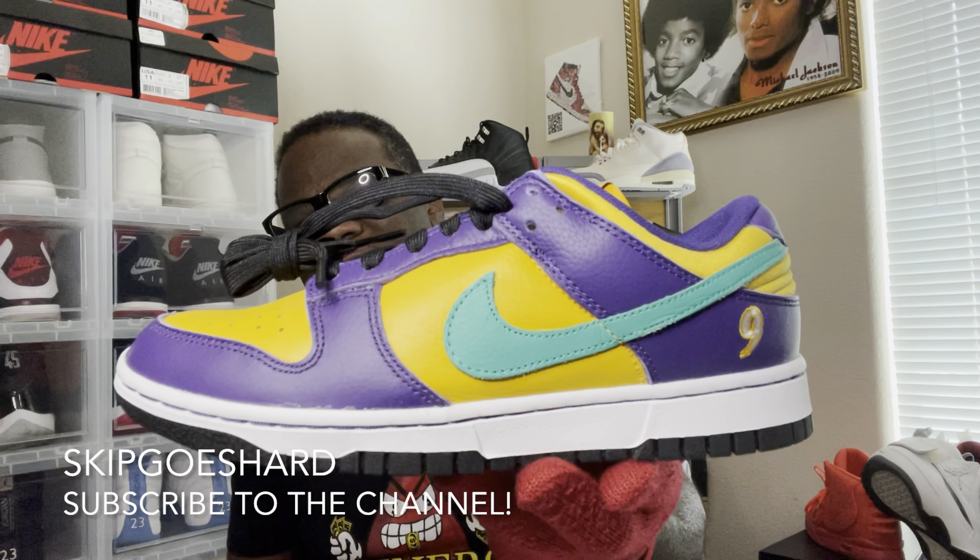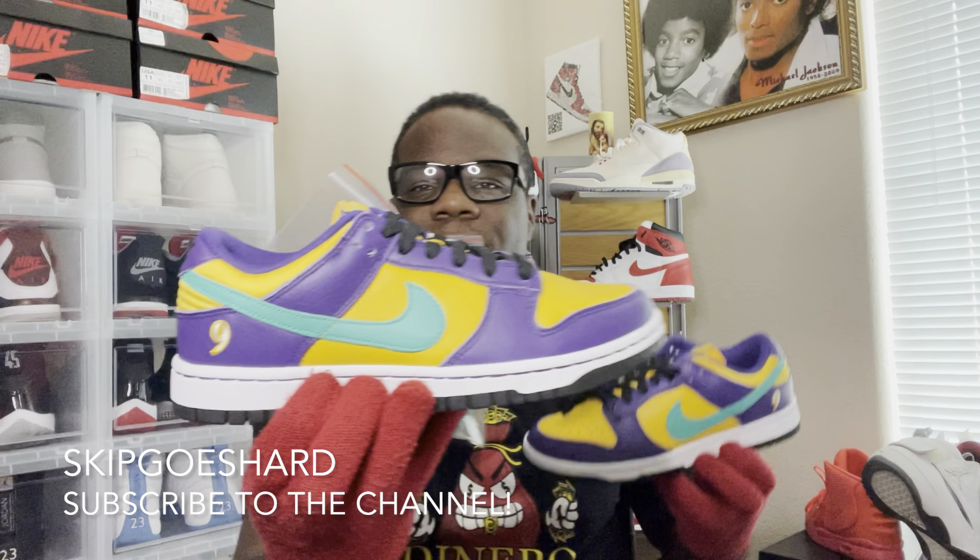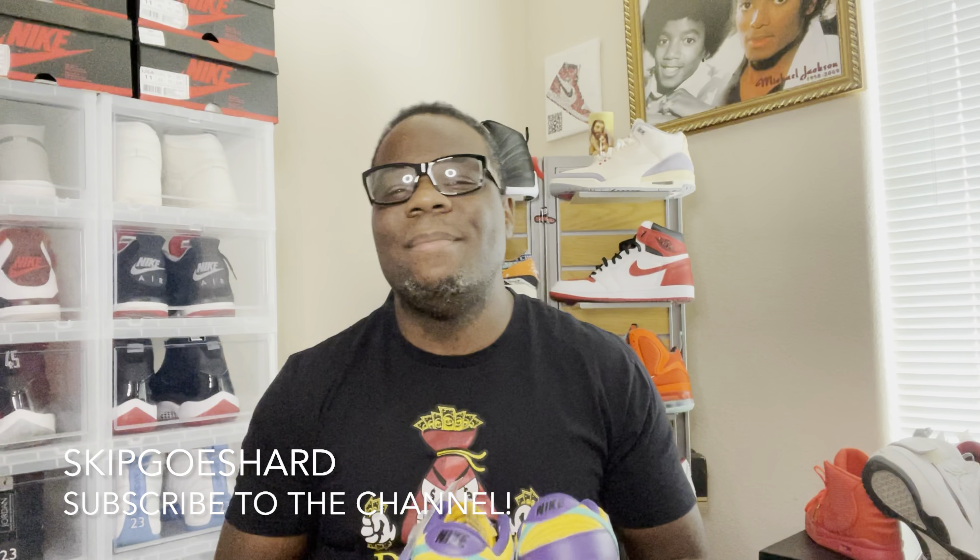Last look, man — Lisa Leslie Dunk Lows. Alright y'all, take care. I'm out. Peace.